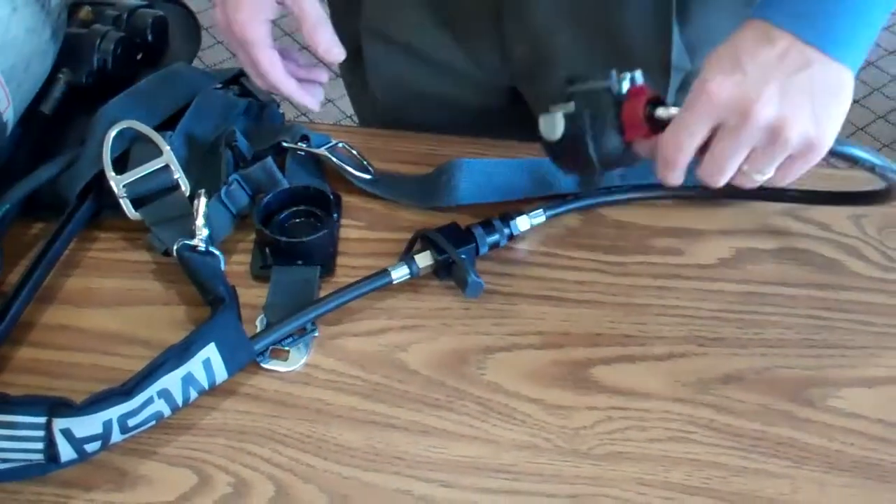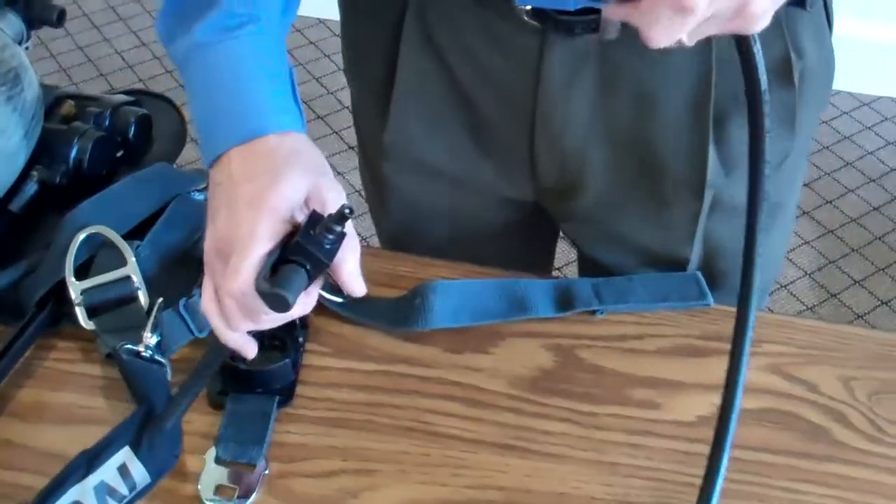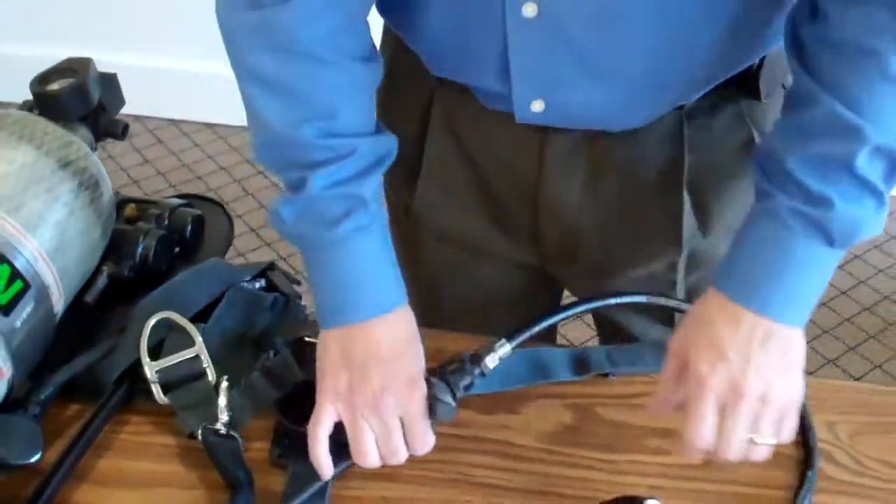So you would just take it off the same way you put it on? Correct. Quick push — very easy. Put it on.